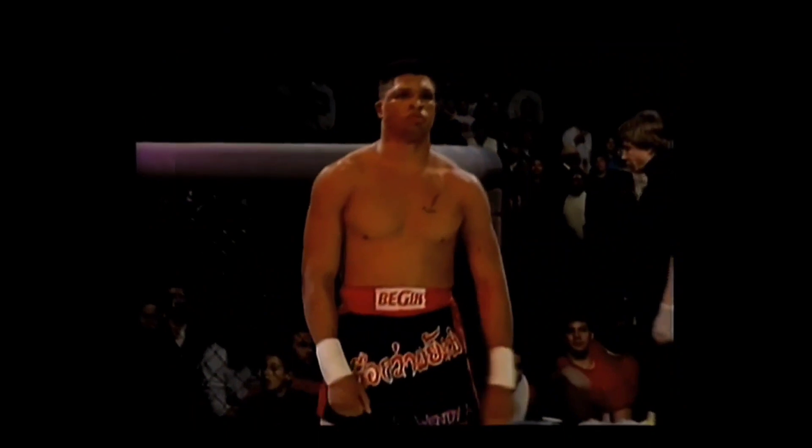And his opponent, from Denver, Colorado, 6 foot 2, 217 pounds, third degree black belt, number 7 ranked super heavyweight kickboxer, and the 1993 Sabaki Challenge heavyweight champion. An astounding record of 250 and 0. Please welcome Patrick Smith.